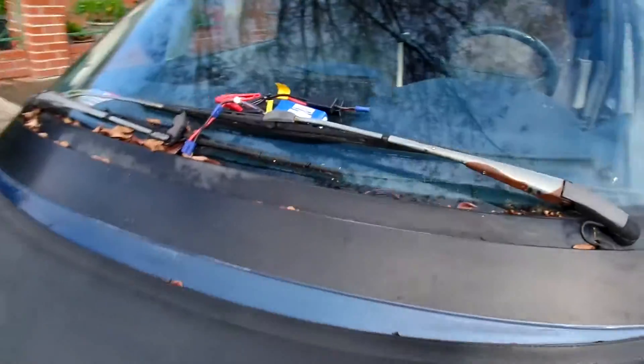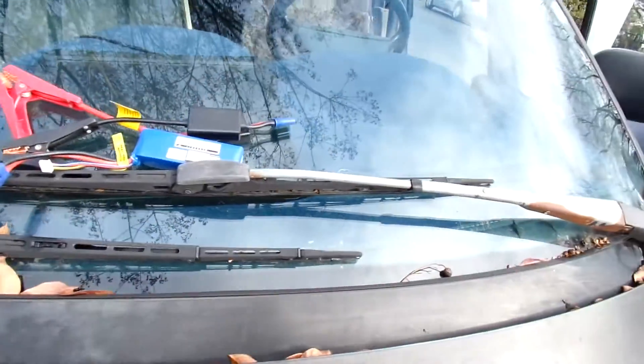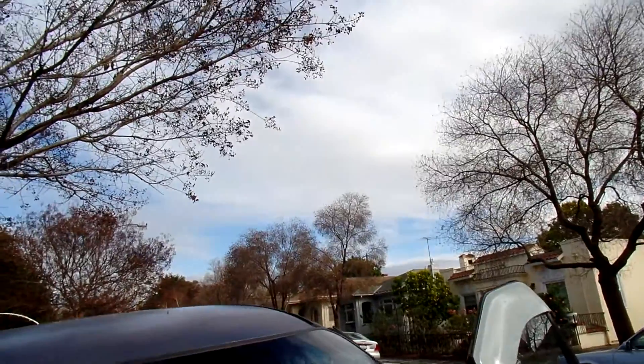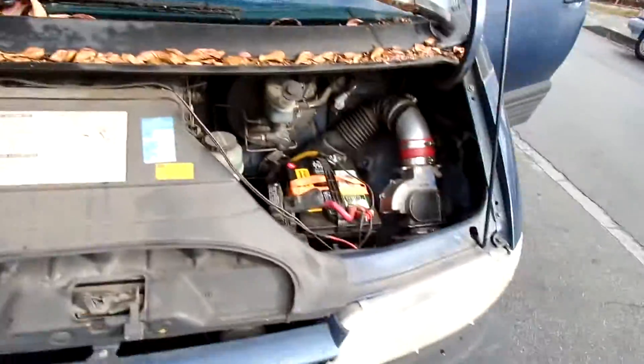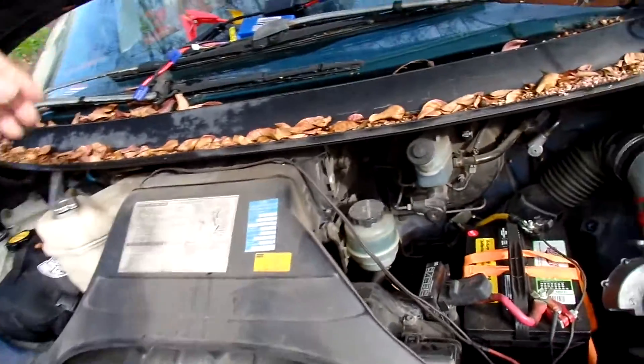So there it is. There's my little jumper dealie and my Turner G battery pack. So this is pretty much how you jumpstart a Previa.